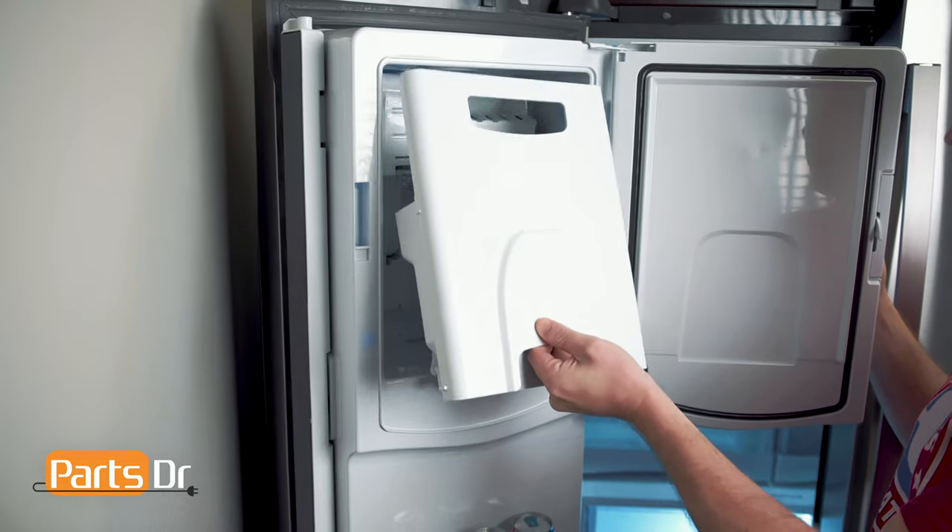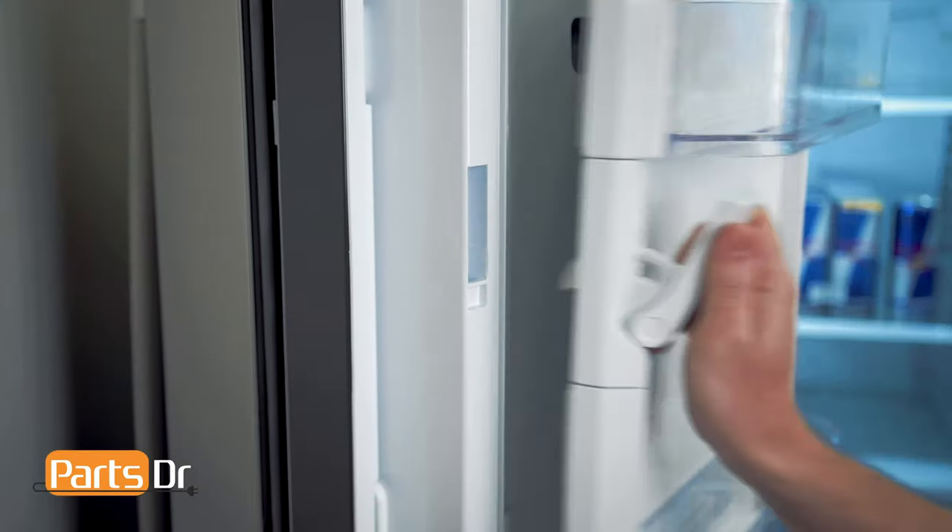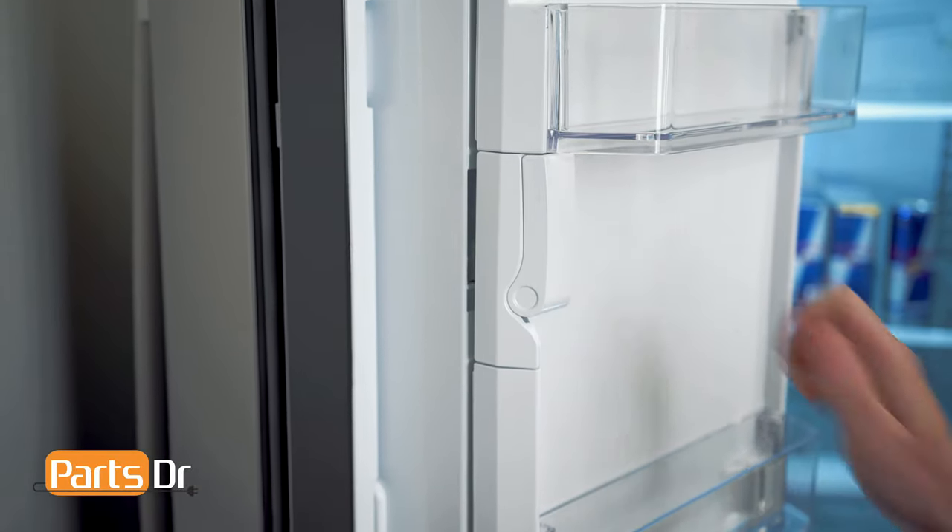To install the ice bucket, insert the top at an angle, then tilt down to set in place. Now close the compartment door and push the handle up to lock it in place.